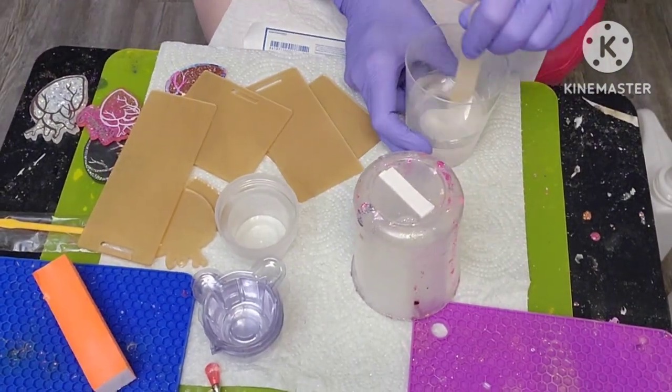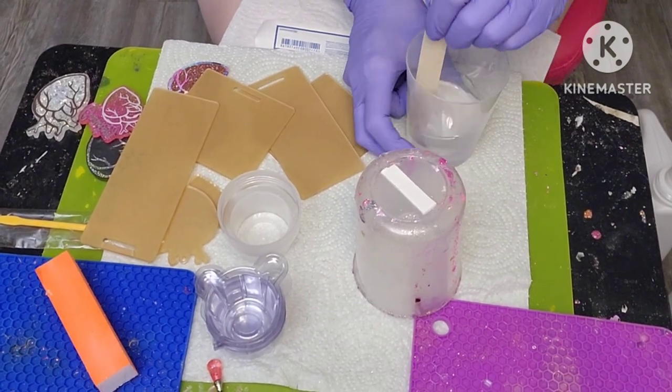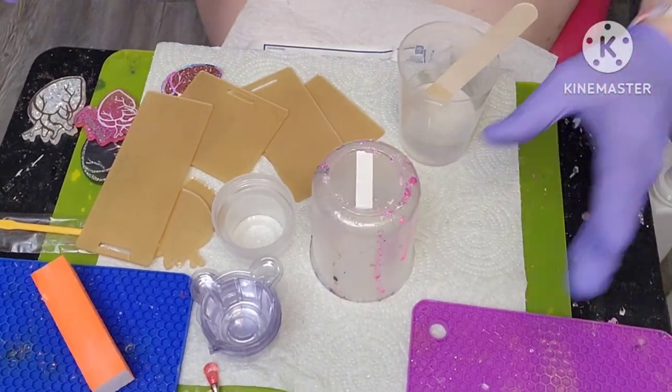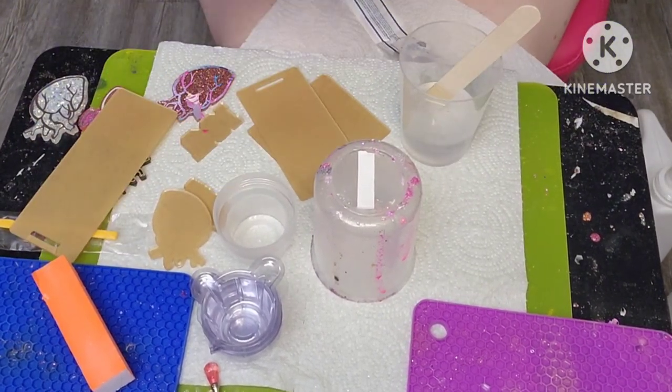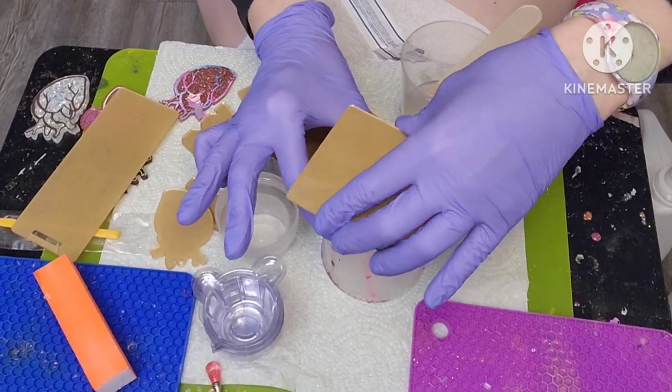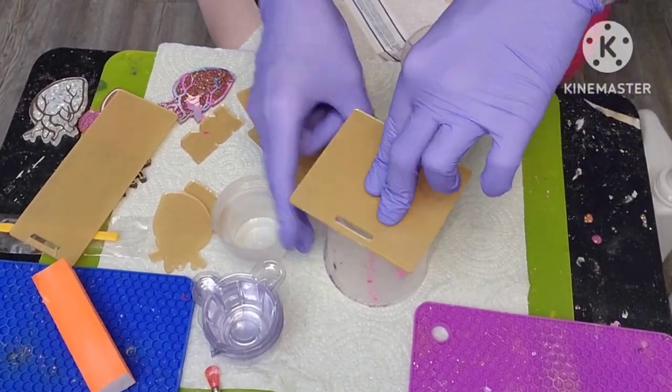Okay, back to the resin. Let me mix it. The technique I use is I have some double-sided tape here, and I am going to set my badge buddy on top of that.